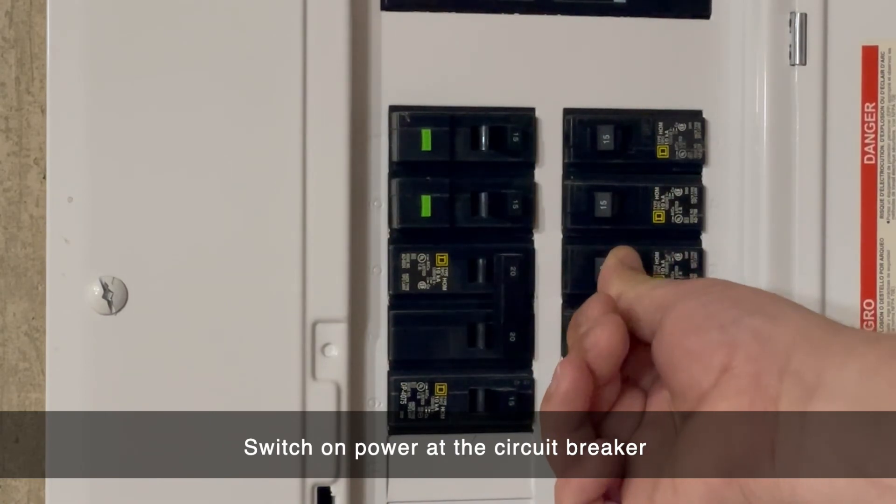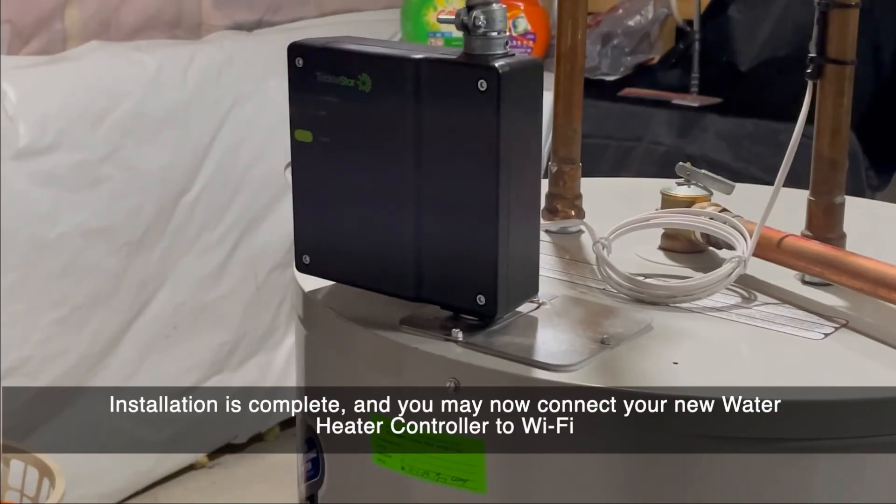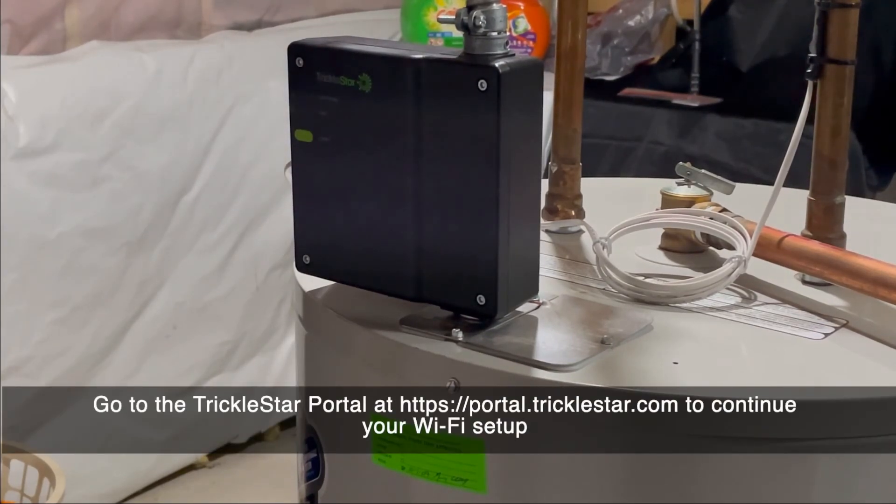It is now safe to turn the power back on at the circuit breaker. Installation is complete and you may now connect your new water heater controller to Wi-Fi. This can be done by going to the Tricklestar portal at portal.tricklestar.com.